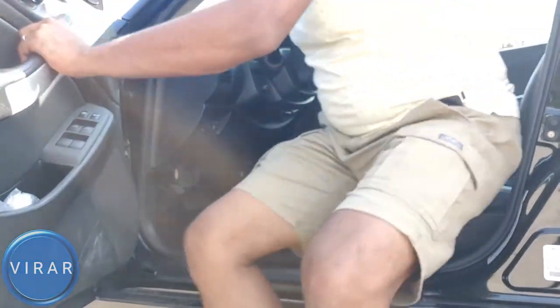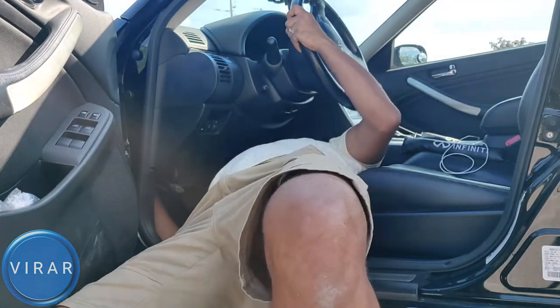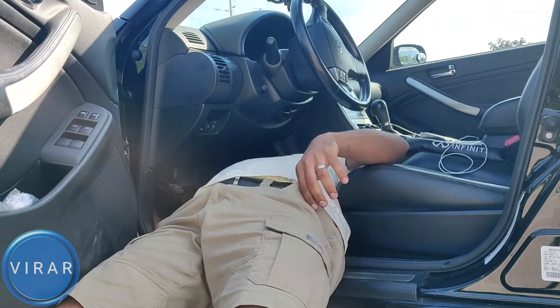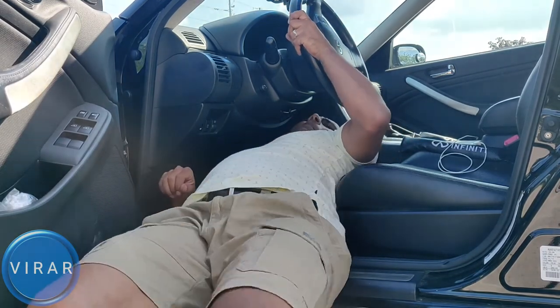It's a very awkward position to be working in — this is me when I was doing this video. It's really awkward. You have to bend down all the way there, it's uncomfortable. But hey, I'm not the one who designed the fuse box there, it's just there. What are you going to do? Life is tough sometimes.